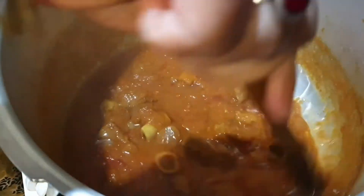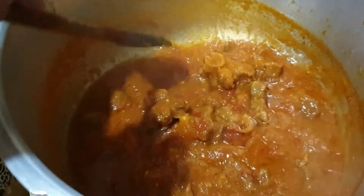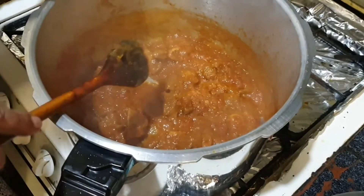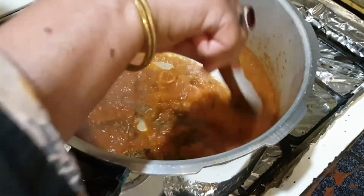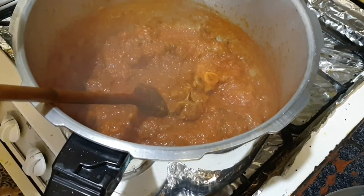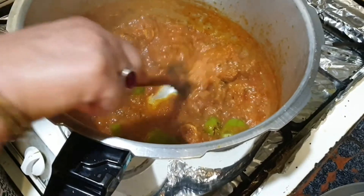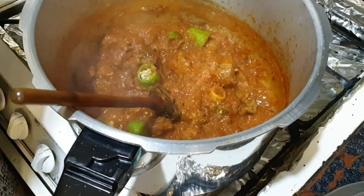I'm stirring well until the water goes dry. I'm adding some dry fenugreek because it gives a nice aroma, and three or four green chilies — they also make it taste better.